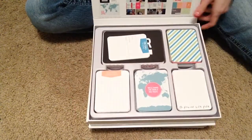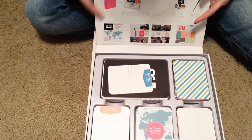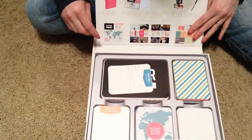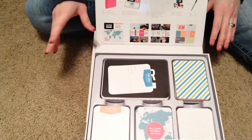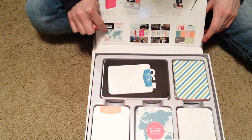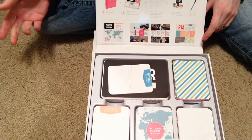One thing I noticed right off the bat — they always show you the first page, then samples, and the last page. On these two kits, they're very, very similar. The first and last page make up a map. So you have your four 3x4s and then two 4x6s that make up a map. I think that's kind of cool.